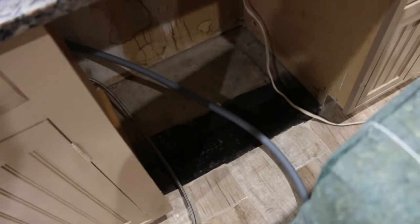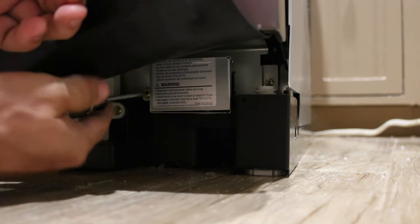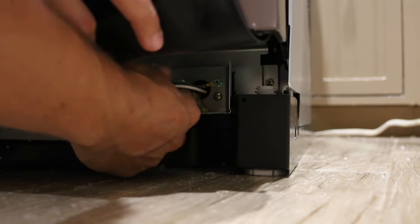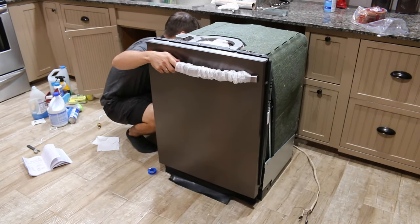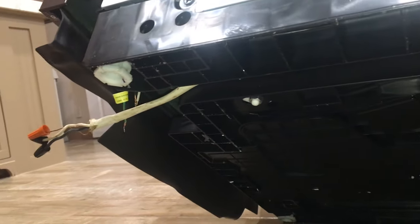The hot water supply line and drain hose are connected. Now I need to connect power to the dishwasher. Remove the cover from the junction box and you'll find three wires: green, white, and black. Place your power cord under the dishwasher, pass the power cable through the strain relief, and then into the junction box.